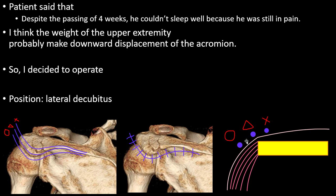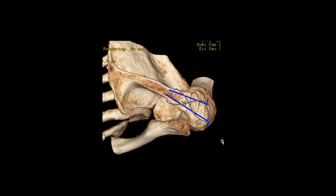I recommend using the outer incision line, because with this incision you can make a skin flap and easily insert the K-wire or some wires. I used a 1.6 millimeter K-wire through the scapula spine.